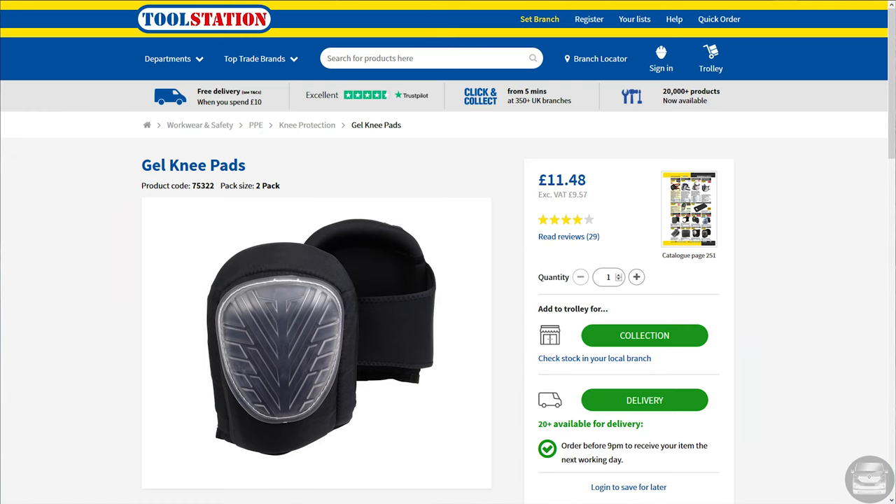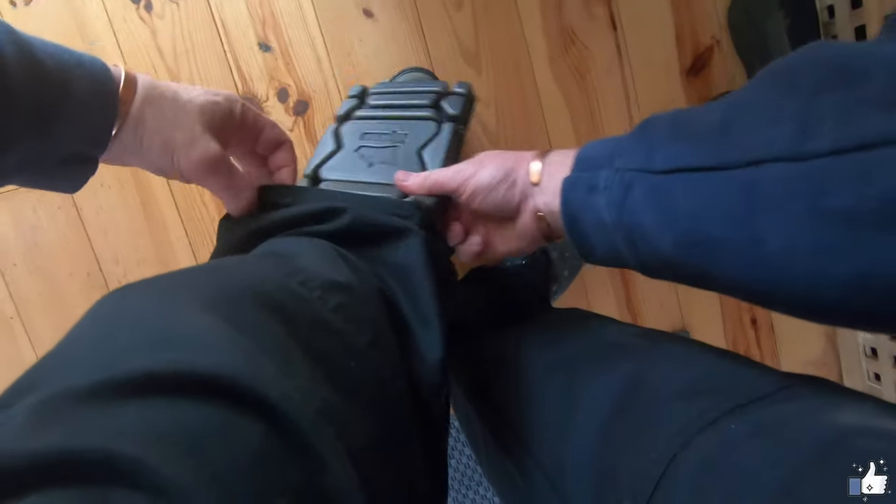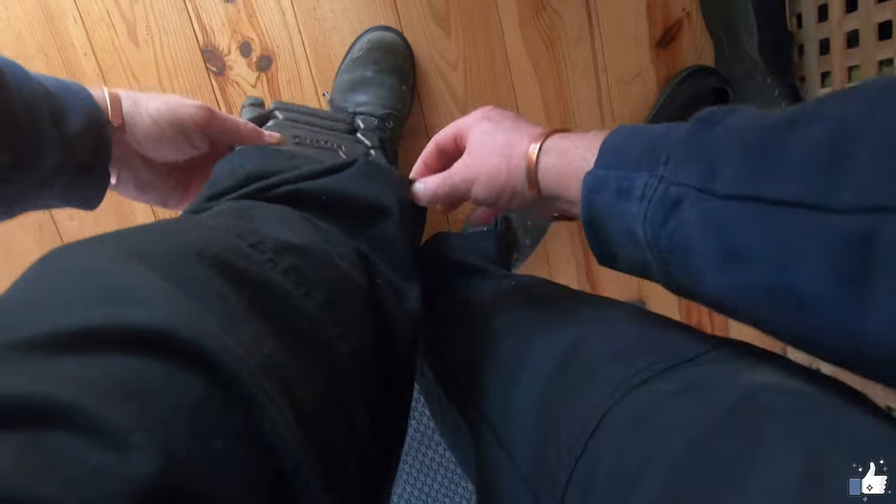Got some knee pads because I knew I was going to need them sooner or later. And if you're going to be on your hands and knees, they're essential.